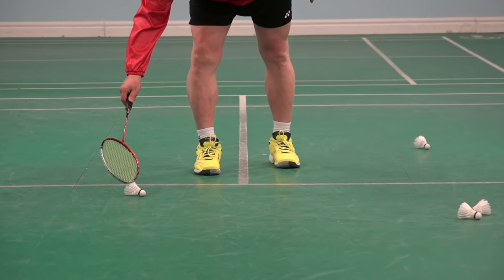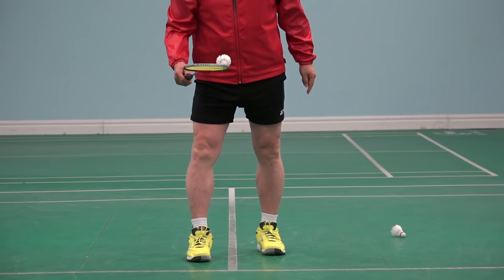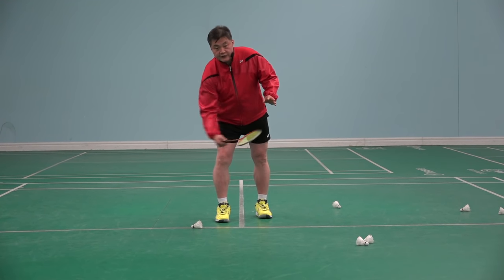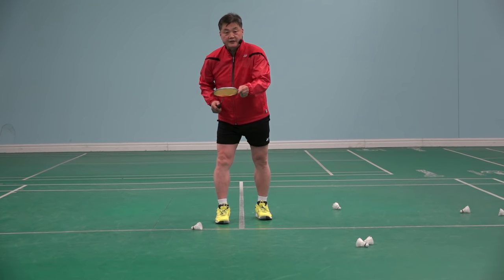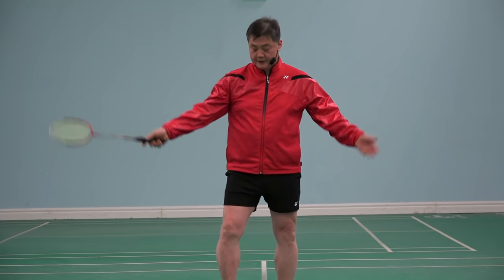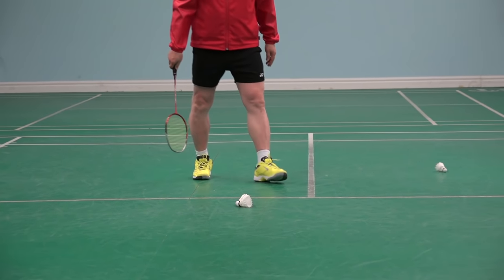Hold, hold, move. So you don't have to touch your racket to the ground and damage it. Just for fun — I'll try to scoop three.